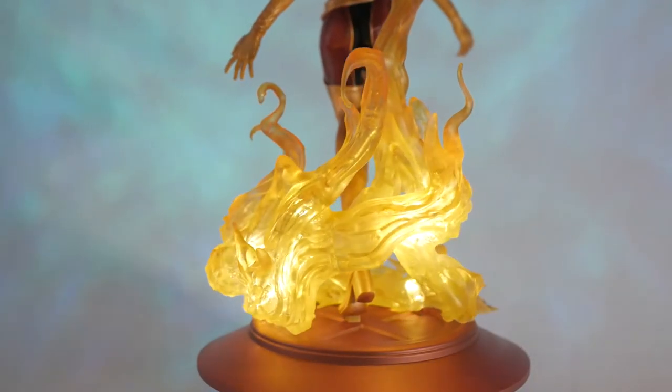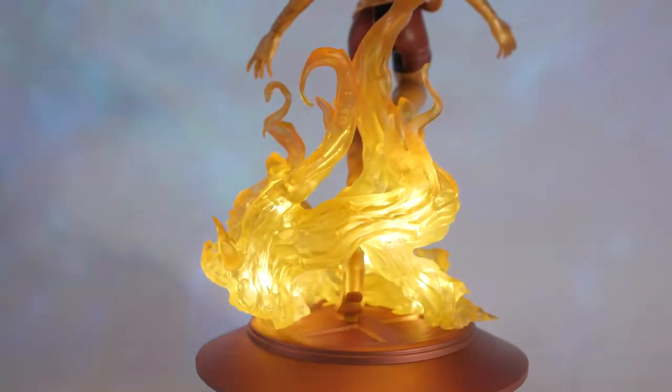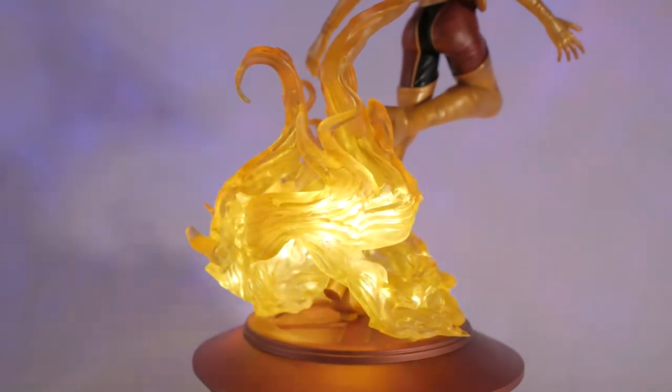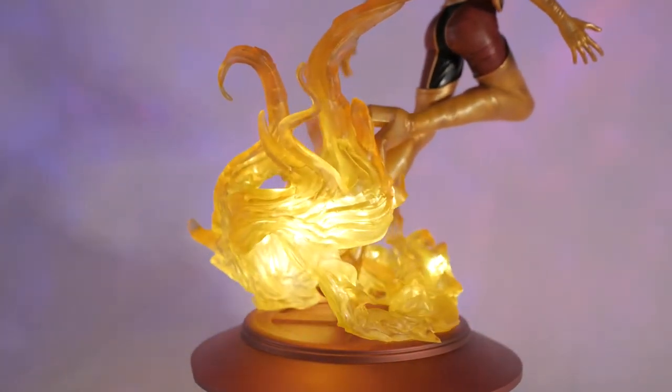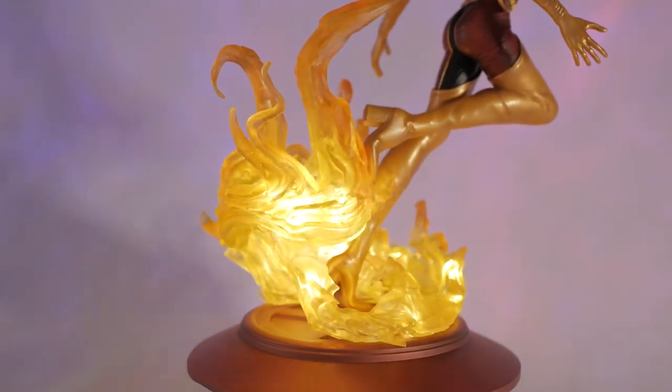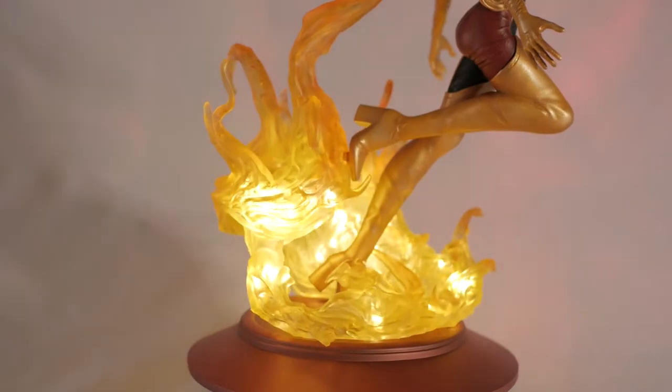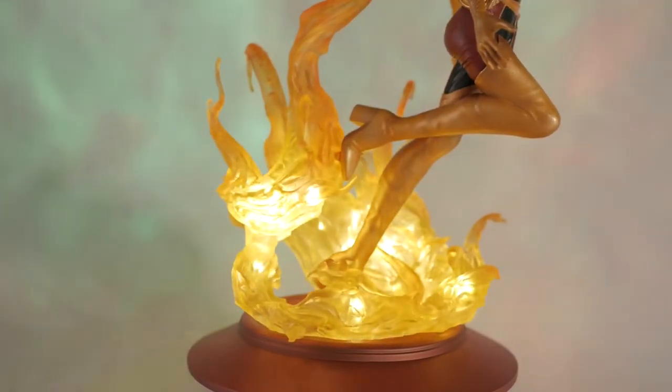I decided to spice things up and added LEDs to the fire to make them really glow. For the fire and the base I used hollow settings — the base at 2.5 millimeters and the fire at 1.5 millimeters. The fire was also printed in a clear resin. I'll get into how I painted the fire in a bit.